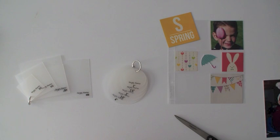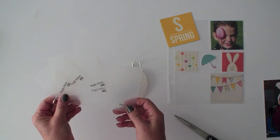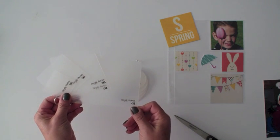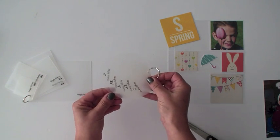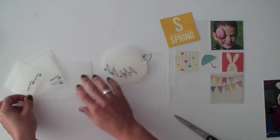Hi there, this is Lael with Simple Stories. Today I'm here to share with you some of our newer tools called photo crops. Photo crops are semi-transparent thick plastic templates. Here you can see these are our square and rectangle photo crops, and then here we have our circle photo crops. Each set of photo crops includes five different sizes.